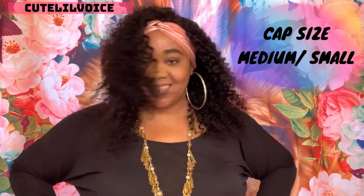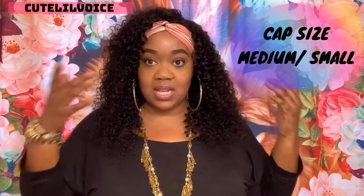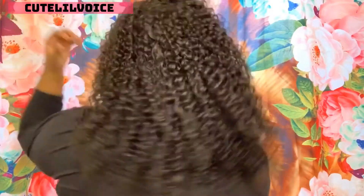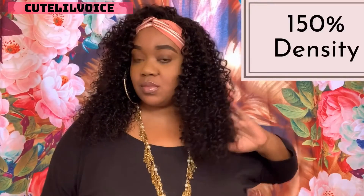The luster is very nice. It looks like — if you want to create the wet look with your Brazilian units, you don't have to do that with this unit; it already comes wet-looking for you. I'm going to give you a 360 view. The hair is very very bouncy and it does move with you.